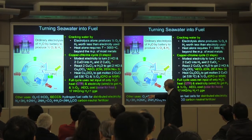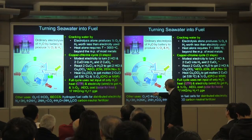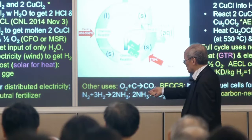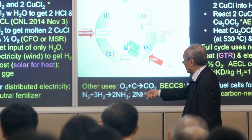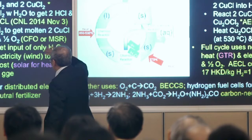How do you get the hydrochloric acid? You take the copper(II) chloride (CuCl₂) and react it with water. You get back the hydrogen chloride plus copper oxychloride — this helps extract the oxygen away from the water. Finally, this copper oxychloride can be heated up to get a molten chloride, which is what you started with, and it releases oxygen.